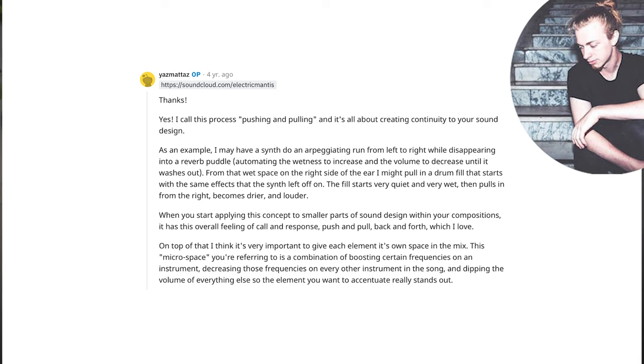'...then pulls in from the right, becomes drier and louder. When you start applying this concept to smaller parts of sound design within your compositions, it has this overall feeling of call and response, push and pull, back and forth, which I love.' This is such a powerful concept that since I read this comment I have found this idea making its way into every single track I've produced.